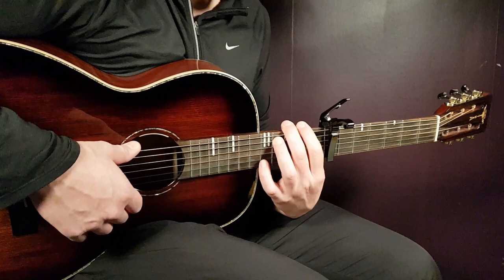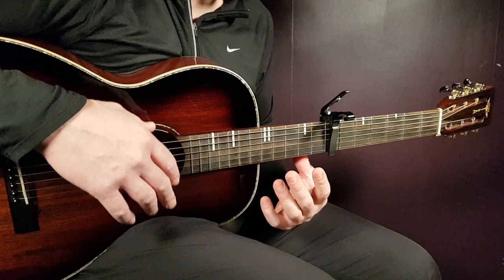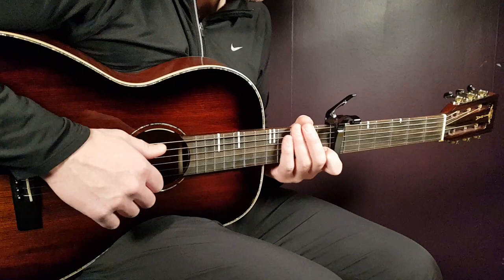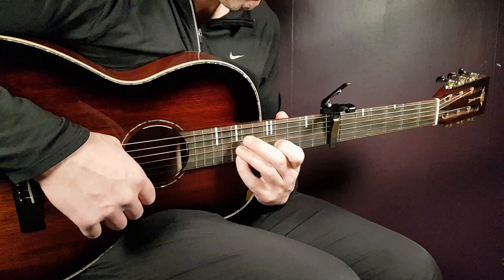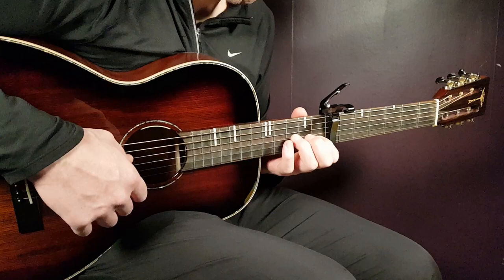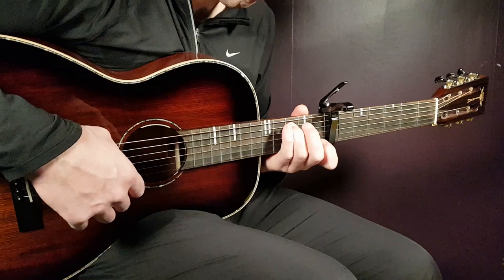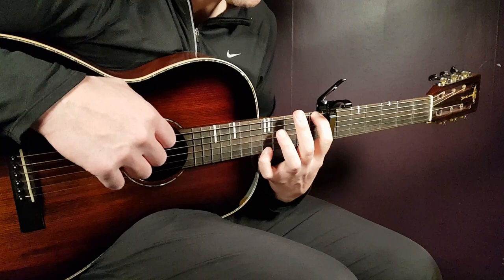That was the harder part when it comes to the chorus. I'm going to take you through it slowly and show you how I would choose to play it.